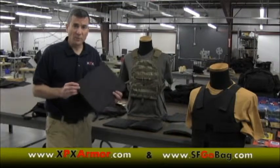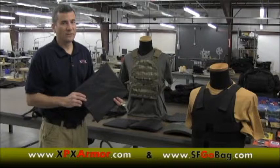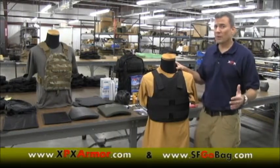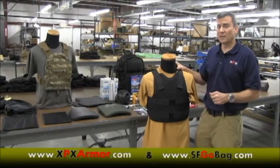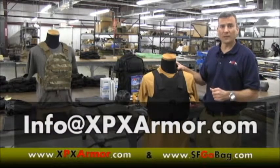XPX Armor has over 20 years in the ballistic material industry. Everything is made in-house and in the United States of America. As a rapid prototyping company, XPX Armor is fully capable of individually designing ballistic protection for your specific needs. Feel free to contact us at info at XPXArmor.com.